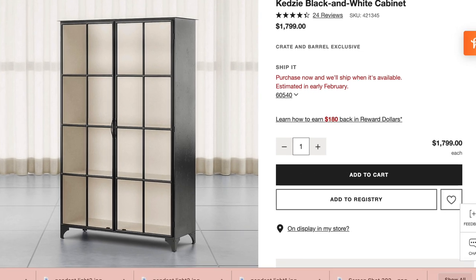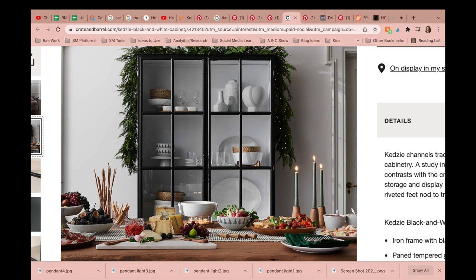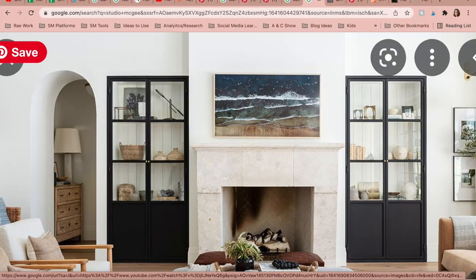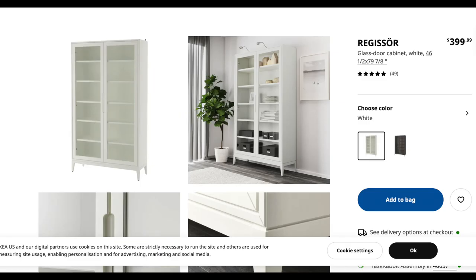We see these types of hutches all over the place. Crate and Barrel has one that's almost $2,000. Studio McGee in their living room has beautiful black built-in ones that look similar to this. Now this one is $400. It does come in white and also in Ikea's black-brown version — this one was originally a white one and I DIY'd it.